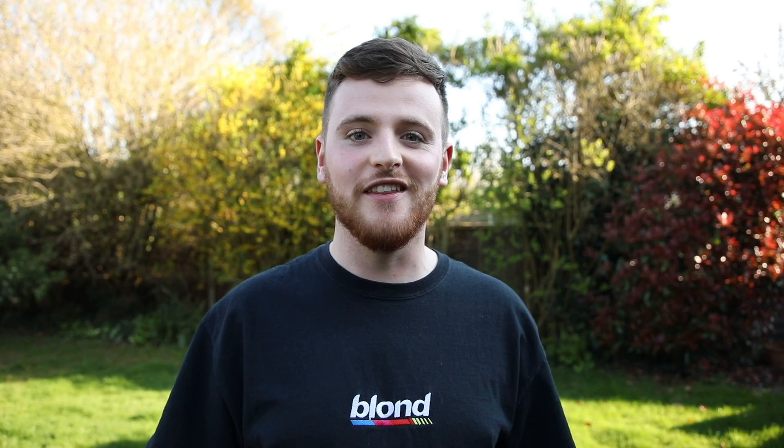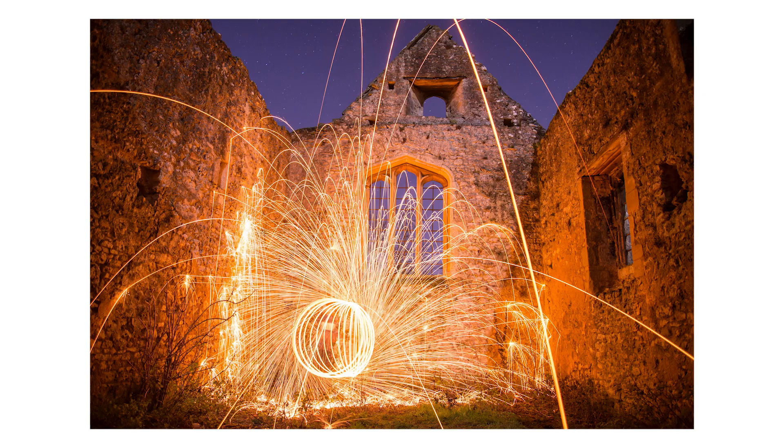Hello guys, and in today's video I'm going to be showing you how to use a whisk, a piece of string, some steel wool and a 9 volt battery to create some photos just like this.